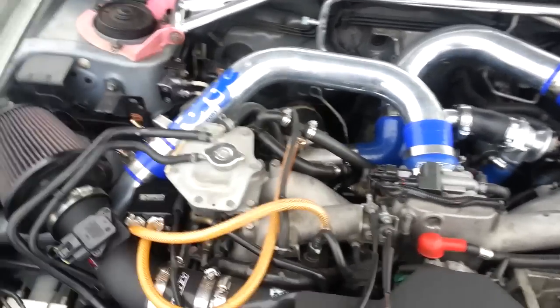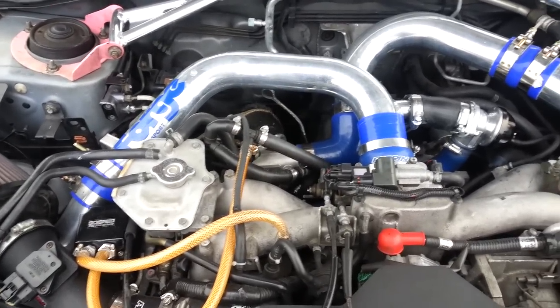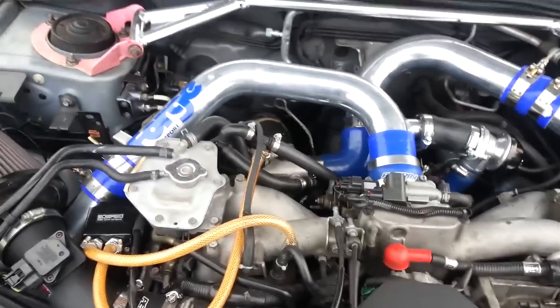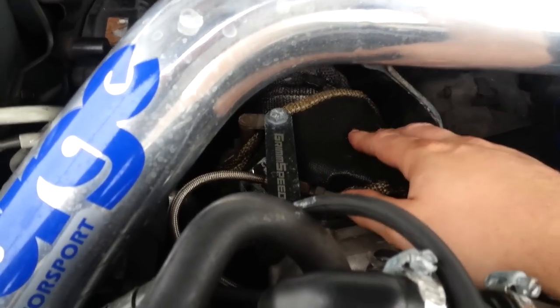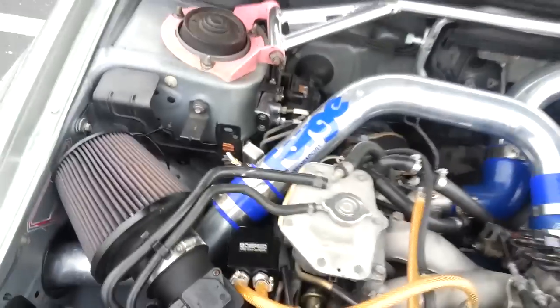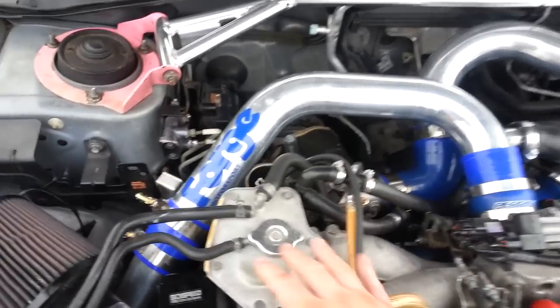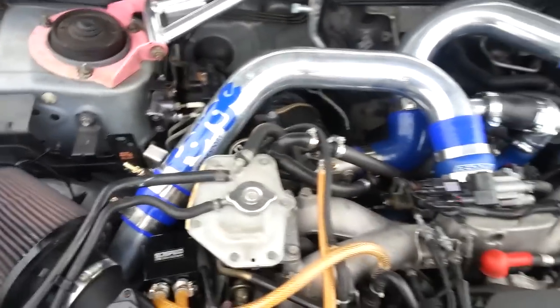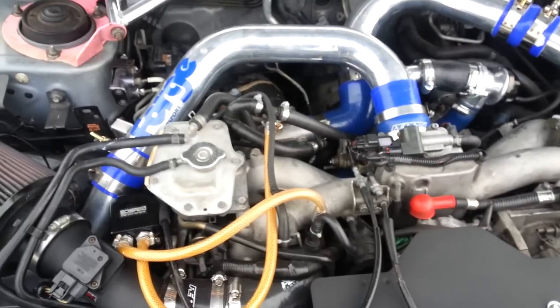The only thing I have noticed — and I live here in Florida so it's hot all the time — is that the little bit of heat soak I had, I don't deal with that as much anymore. However, you still get heat soak on this pipe right here. To combat that, because it is sitting over the turbocharger which generates a lot of heat, I've added a turbo blanket from Thermal Zero and a heat wrap that's also from Godspeed. The car has actually run great with or without those additions.